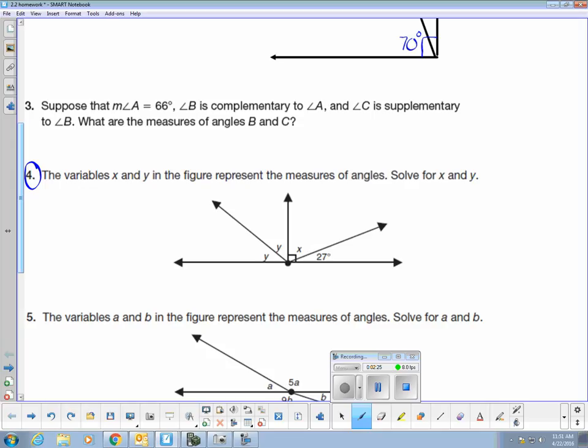Number four — I have four angles here that are labeled. All four of these angles together add up to 180 degrees. The two angles on the right are equal to 90 degrees. The symbol says that together they are 90 degrees, so I can say that x and 27 degrees must equal 90 degrees. If I solve for x, I subtract 27 from both sides. Therefore, x is equal to 63 degrees.